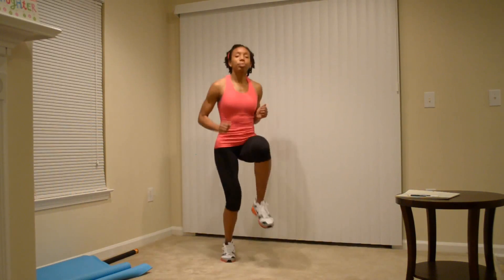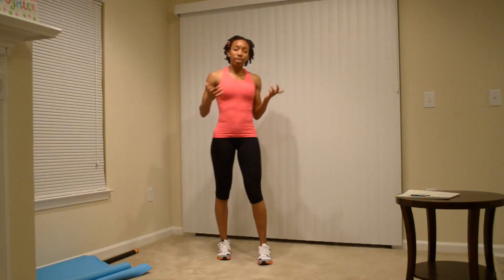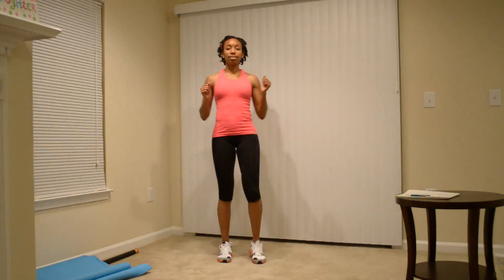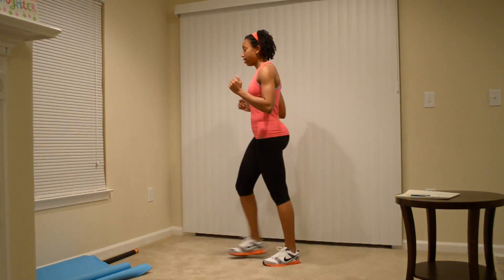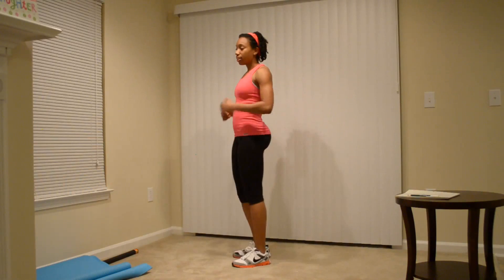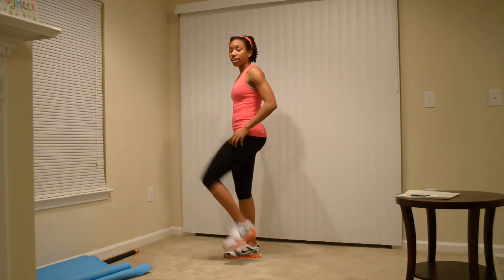The first exercise is high knees. Usually you're going to be doing jumping high knees. If you can't quite do that, I want you to just lift your legs to high knees. Try these high knees and you're going to feel it opening up and warming up your legs.